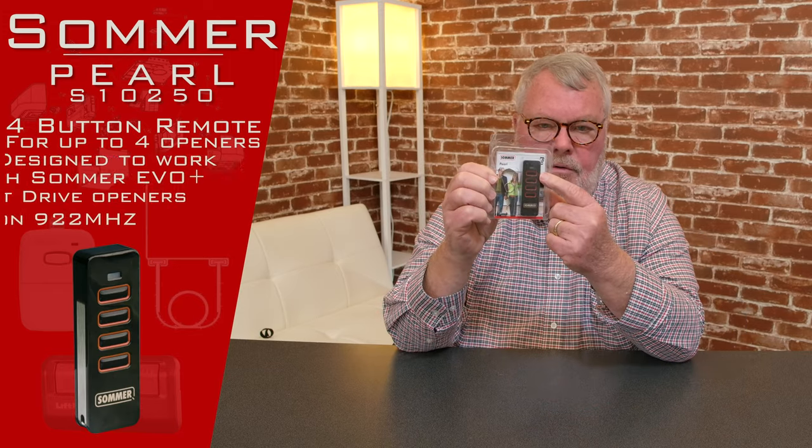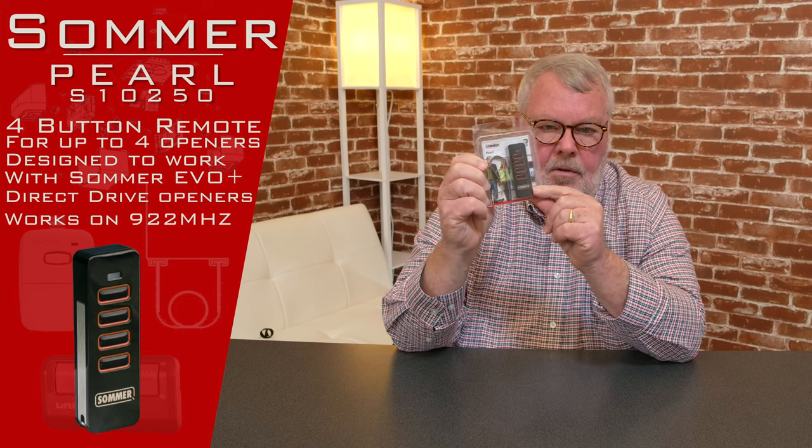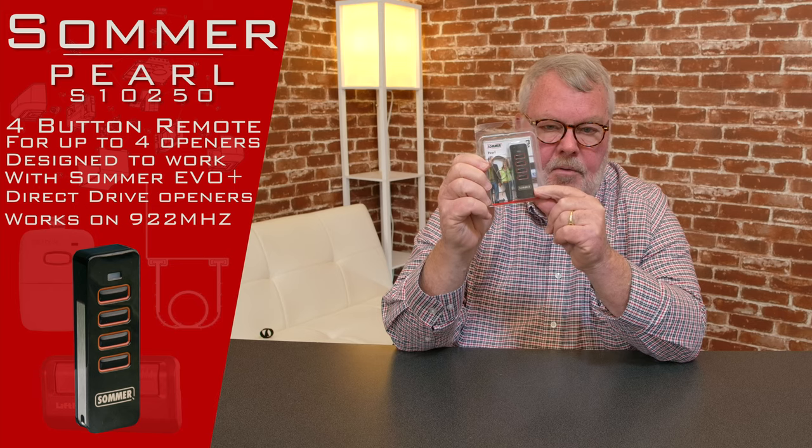This is called their Pearl model, and this happens to be a four-button transmitter. There are four different buttons on it, which means you can have access to four different Sommer garage doors with this one transmitter.